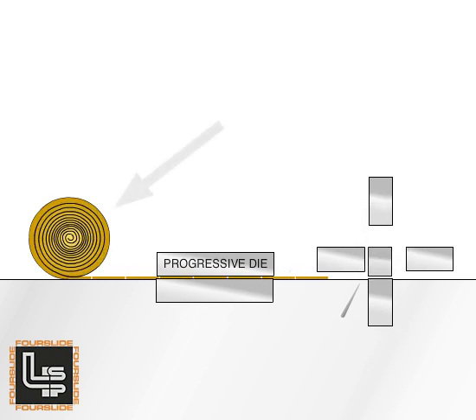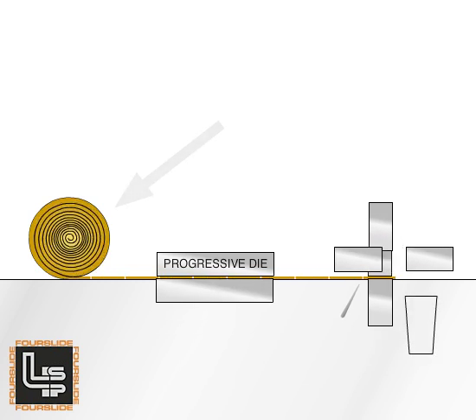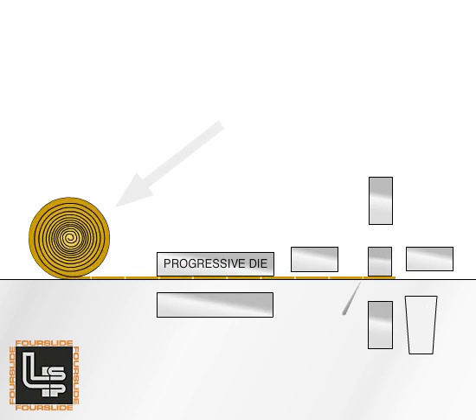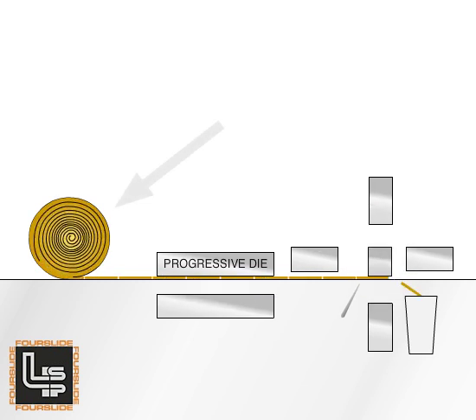Shown here is the stock in coil form. In this case, we use high carbon 1070 annealed steel, thickness 28 thousandths, width 826 thousandths. The part will be hardened through heat treat and plated following manufacture on the four-slide machine.